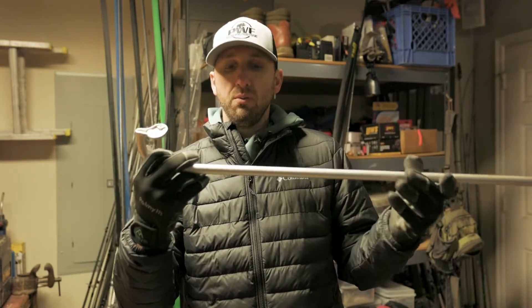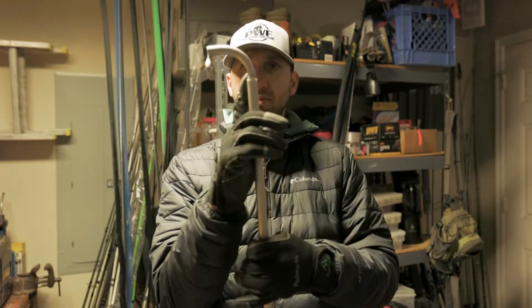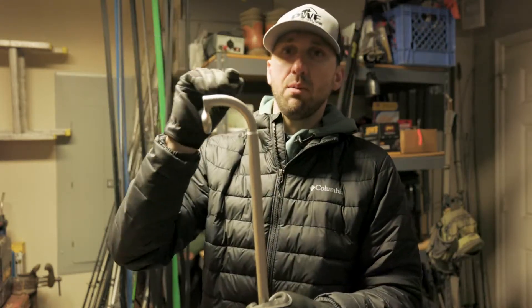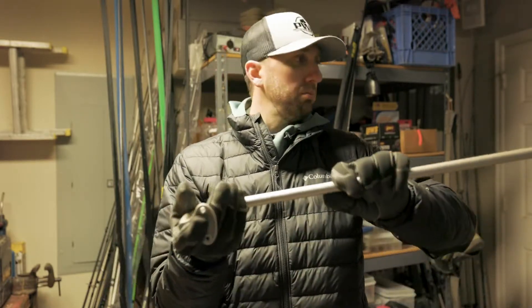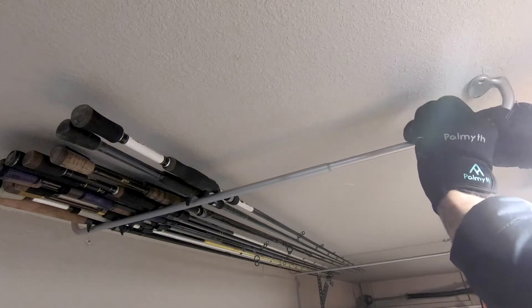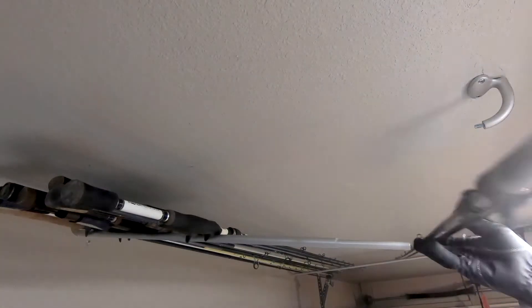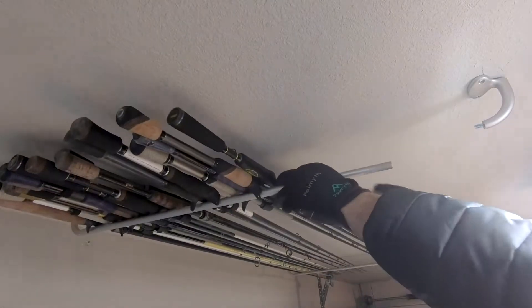My only concern was the depth you have here — putting the rods in can be a little challenging to take them out. I thought about putting a block here, but the other thing you can do is on both sides: when it's mounted up there, you can unscrew this part, then slide your rods up and sit them there, or slide them off. This retracts all the way back so you can drop them in, put them on there, and then re-screw that back on.